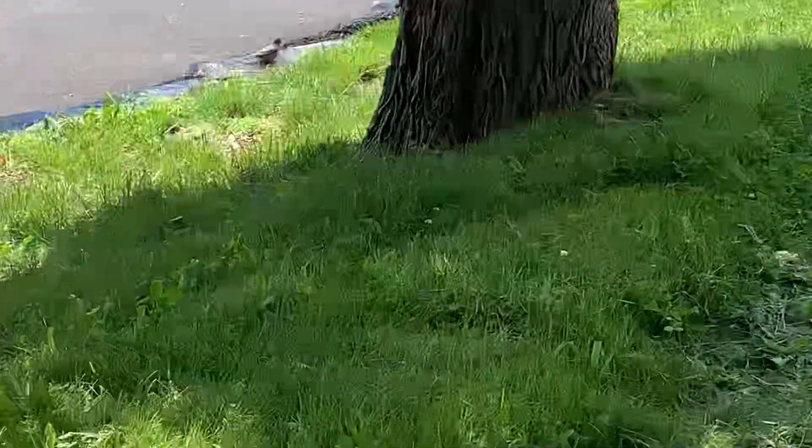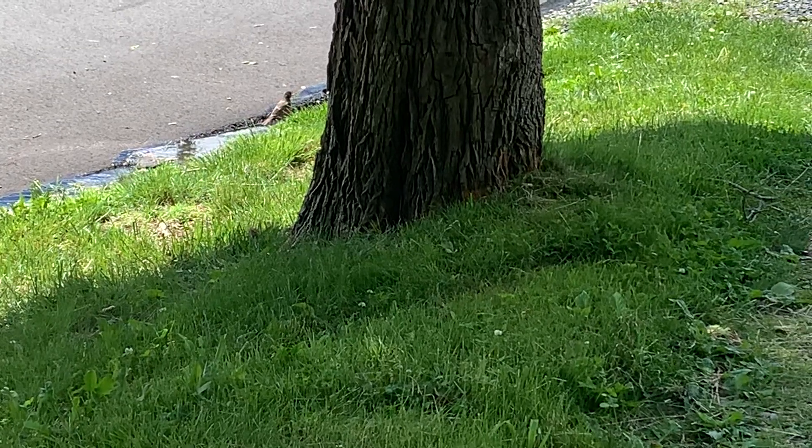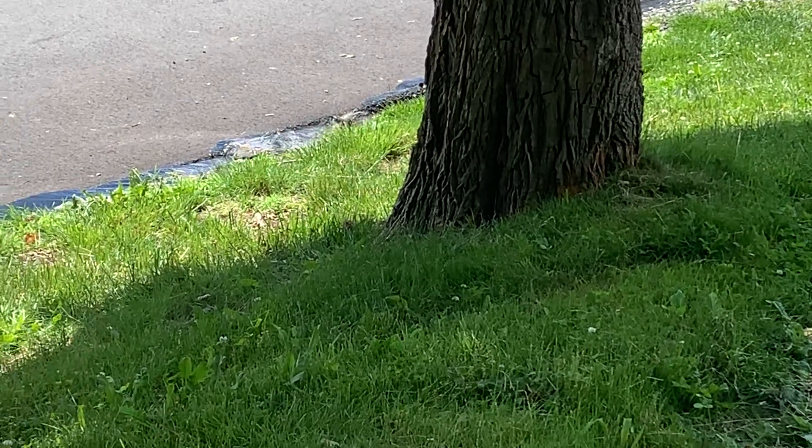Look at that little bird drinking — look at that little guy taking a bath. I don't take a bath in his yard. Look at that cute little guy.